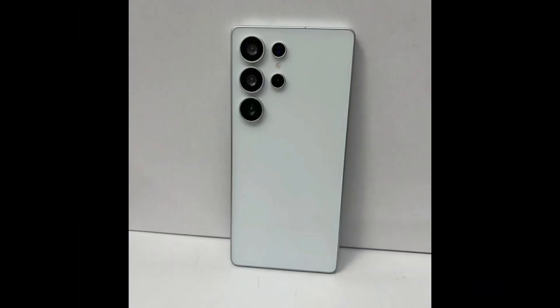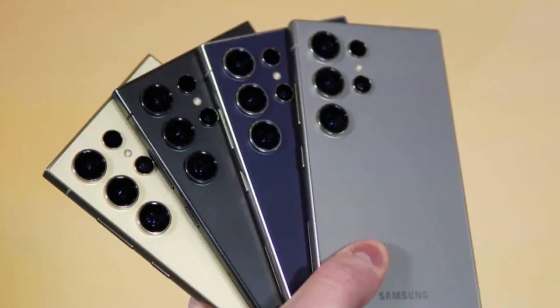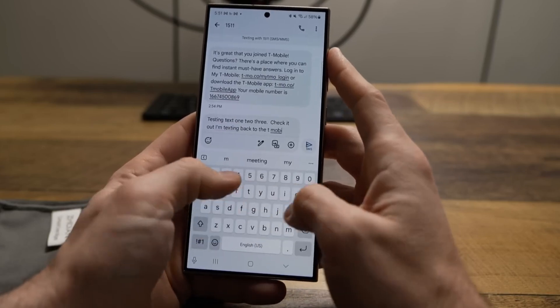Early dummy unit leaks suggest three core colors — titanium black, gray, and silver — with the possibility of exclusive online shades, continuing Samsung's tradition of offering limited-edition hues for its Ultra line.